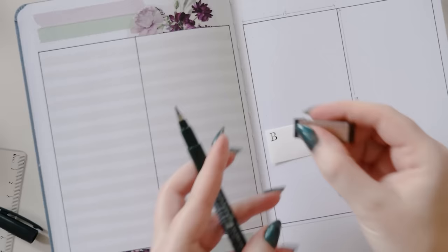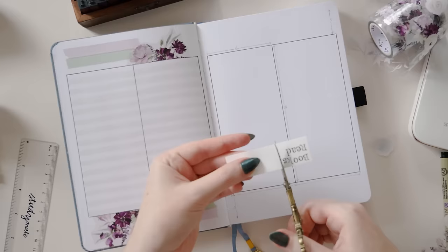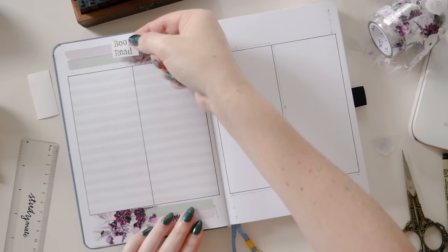I'm going to make a little heading for this one as an example. I'm using letter stamps and a brush marker to letter these onto some sticker paper, and I'm just going to cut that out and stick it at the top, so that if this was part of a more comprehensive theme at the beginning of your bullet journal or reading journal, it's clear at a glance what this page is for.